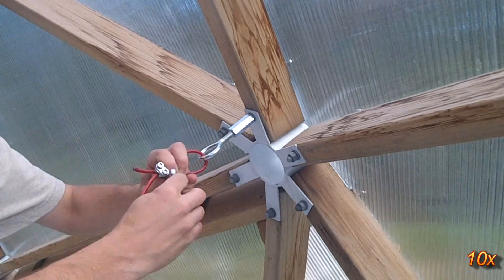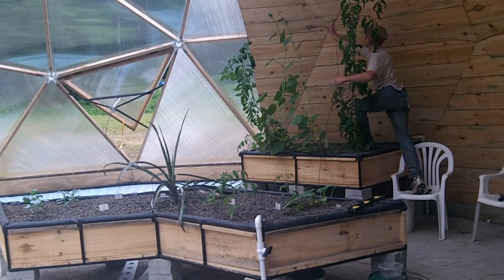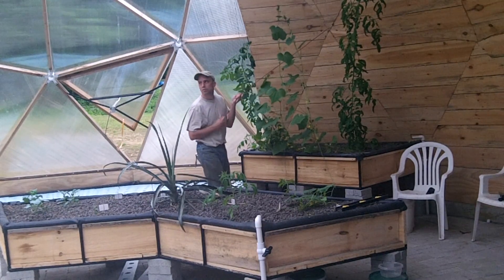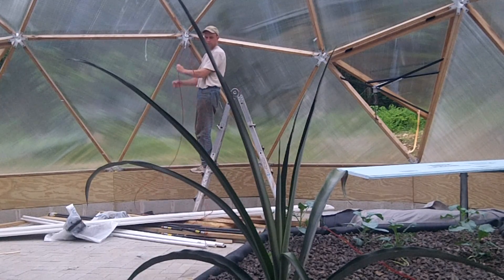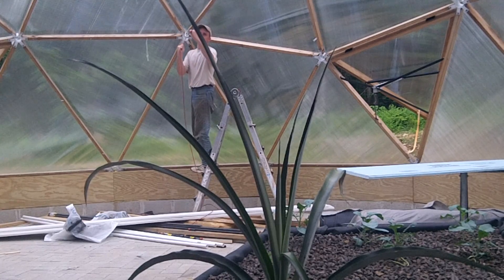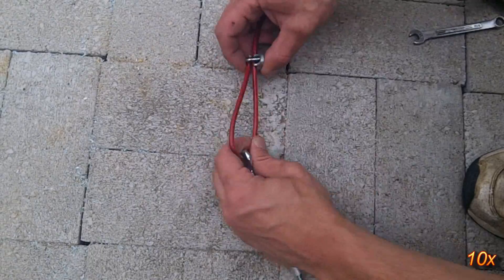Installing it is very simple. Loop the cable through on one end and clamp it. Feed it through another eye bolt on the other side of the dome, and bring it to another eye bolt to figure out the final length. On this end, I loop it through a turnbuckle.